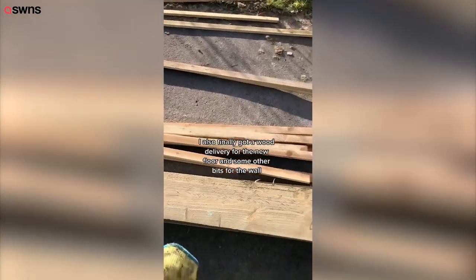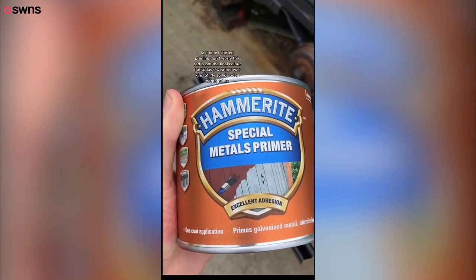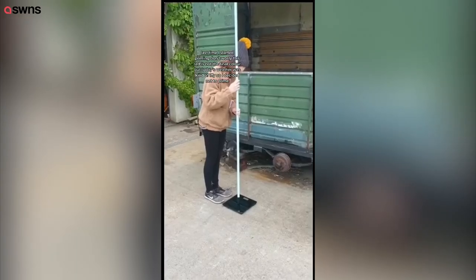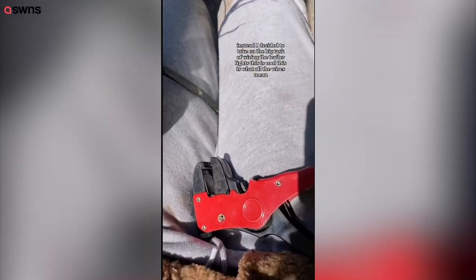I finally got a wood delivery for the new floor and some other bits for the wall — the floor is done! Hello everyone, welcome back to day 26 of renovating this vintage pony box into my portable bakery. Last time I started priming — don't worry, this red is not the final color — but today's weather was iffy so I decided not to prime. Instead I took on the big task of wiring the trailer lights.